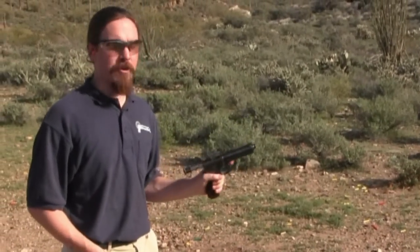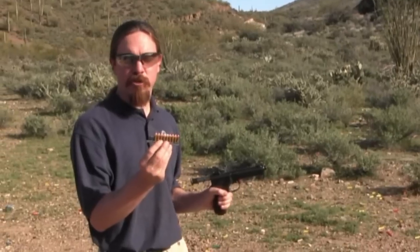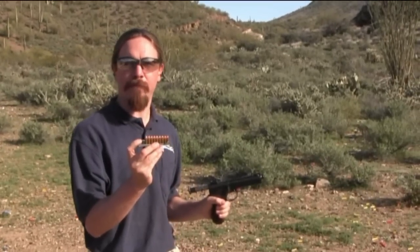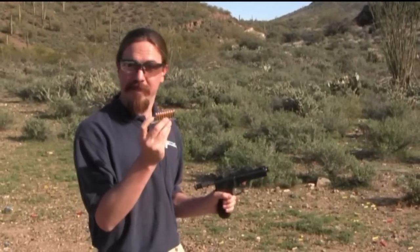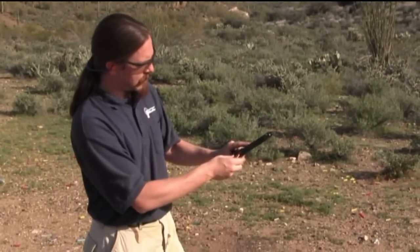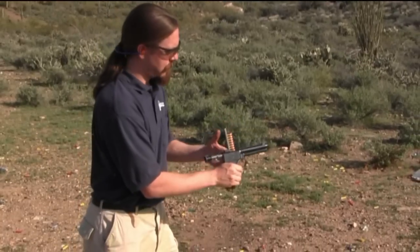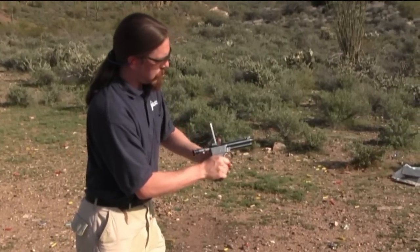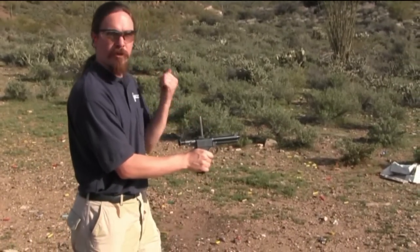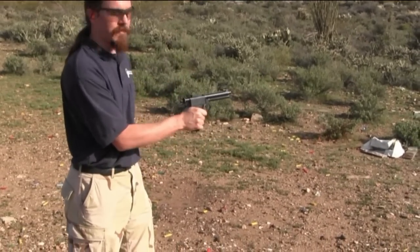We're out at the range with the Steyr 1907. The stripper clips these use are a bit unusual — they have a little metal thumb follower on them and they work really well. This has a 10-round magazine; we're putting 9 in for now. What we do is slide this clip into its charger guide, push it down, and when I pull the clip out it automatically chambers the first round.